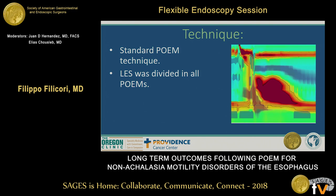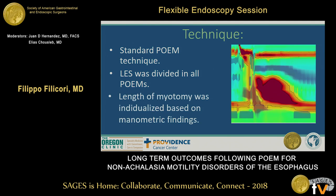The POEMs were all executed through a standard POEM technique as described in the literature. The LES was divided in all POEMs, and the length of myotomy was individualized based on the manometric findings. For example, in the patient pictured, the POEM was started right above the high-pressure zone and carried out distally all the way through the LES.